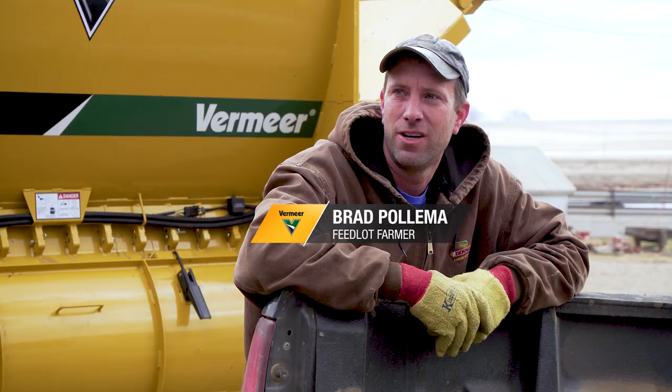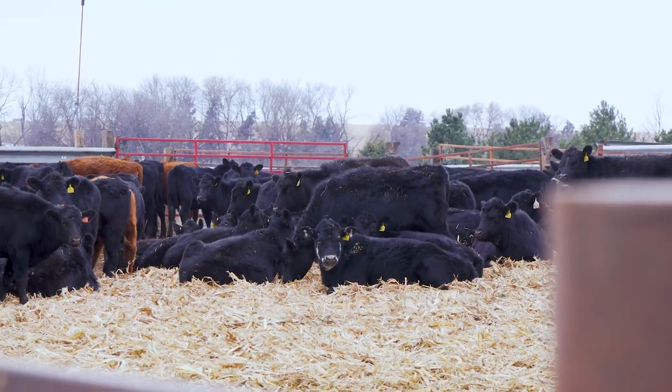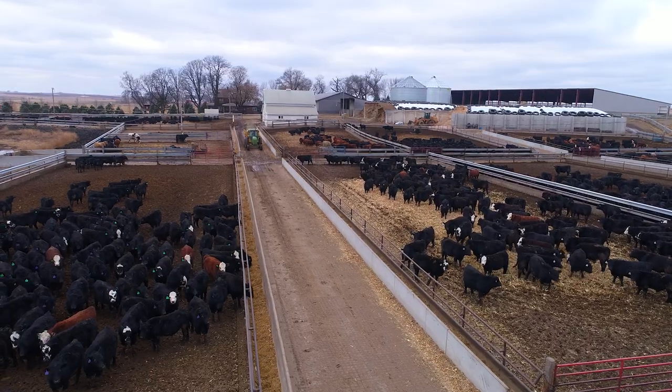I'm Brad Palma from Rock Valley, Iowa, and we are at my feedlot farm. What we do here is we buy calves in the fall and feed them until hopefully April, May, and then ship them off as beef.